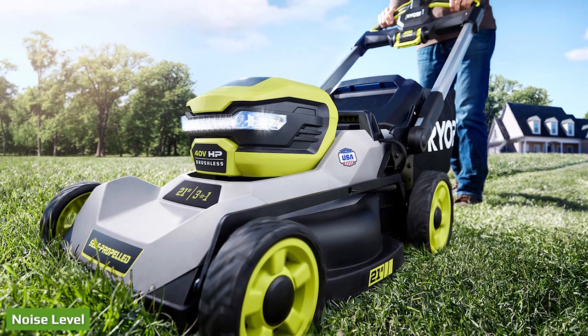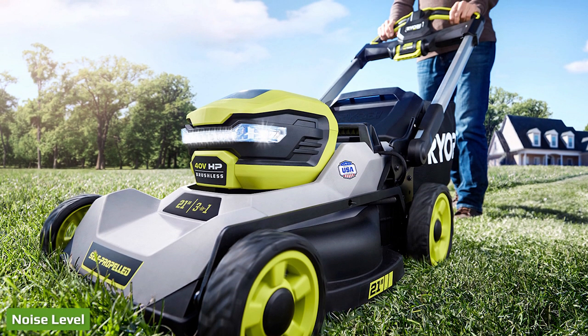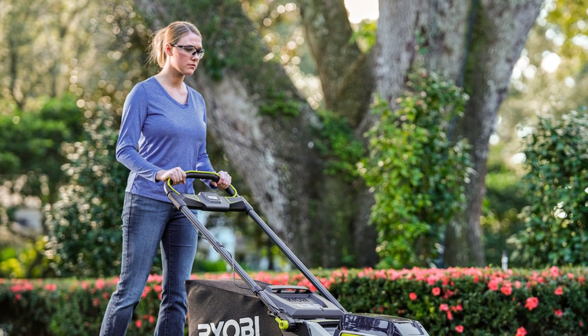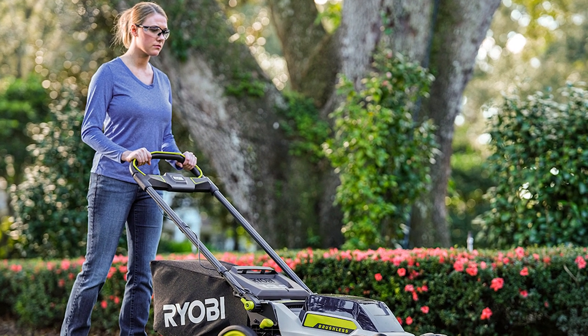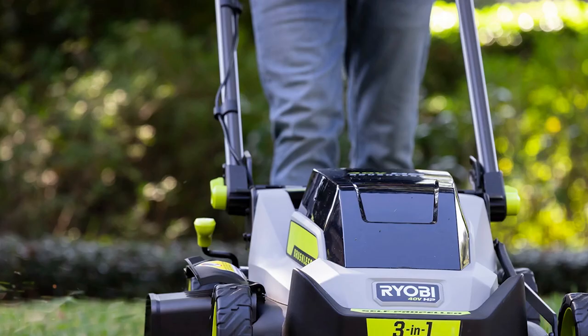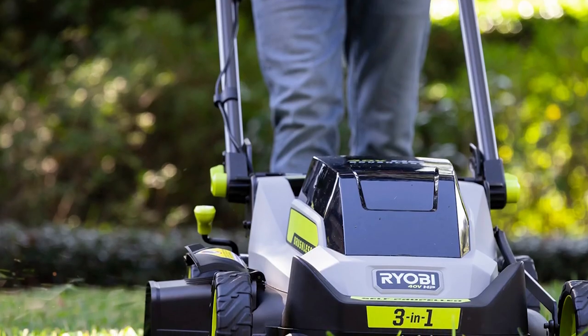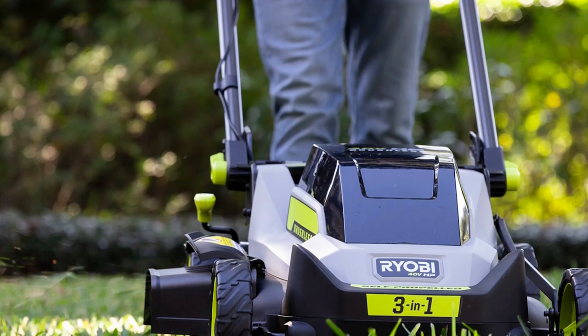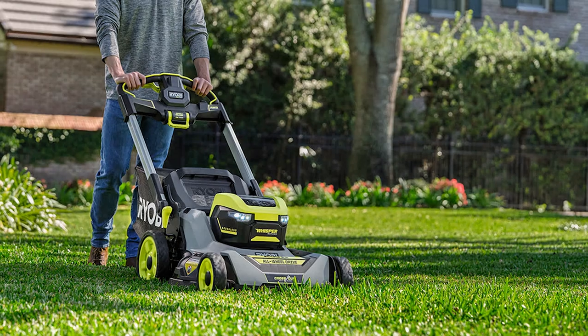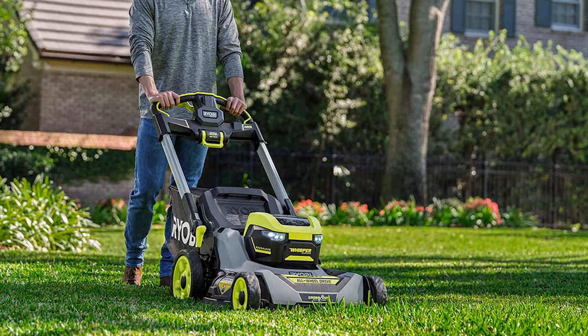RyoBi continues to build out its Whisper series with the addition of this lawn mower, which clocks in at just 71 dB. With the blades at low speed, it's 1 dB quieter than the impressively quiet RyoBi 40V HP brushless 730 CFM leaf blower, and 11 dB lower than the first-gen crosscut mower. This low noise level makes it a great option for folks who live in areas with noise restrictions or in densely populated neighborhoods where excessive noise is unappreciated.